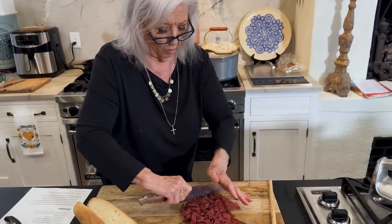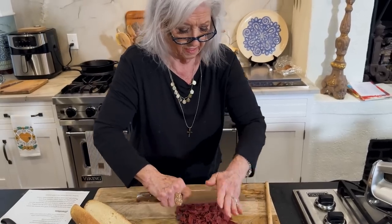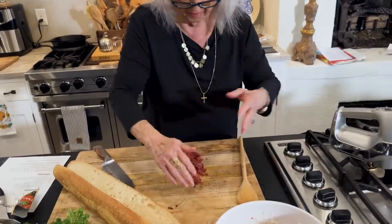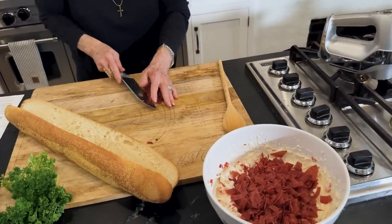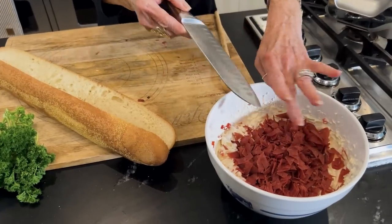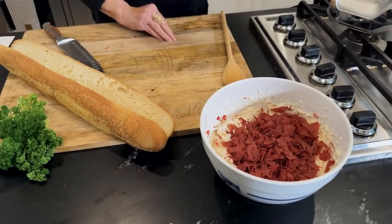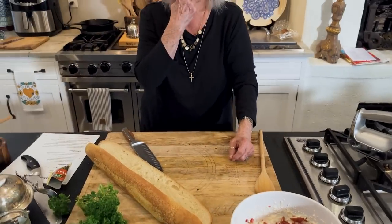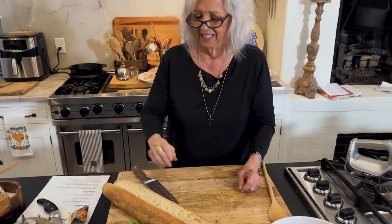I don't want it in too small pieces, because I don't want you to be able to tell what you're putting in your mouth. This is such a good combination. When you go to put that Italian dressing in, don't stand right over it, because it went up my nose and it doesn't feel good.